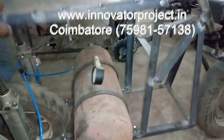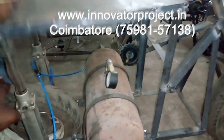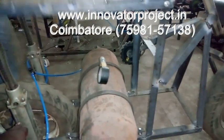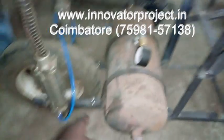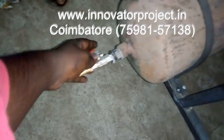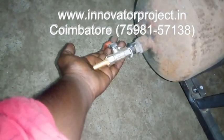2 pneumatic cylinders, production in the air, this is exhaust valve, air will drain out here.